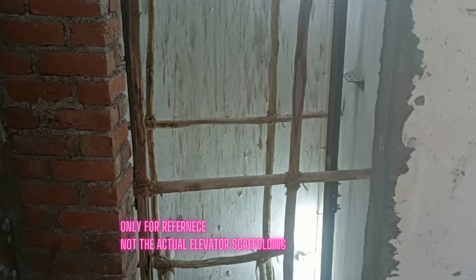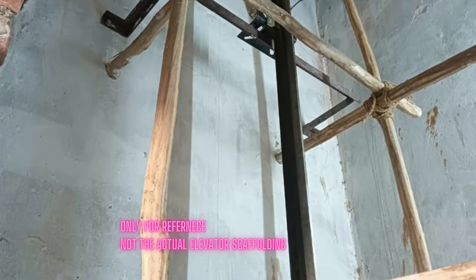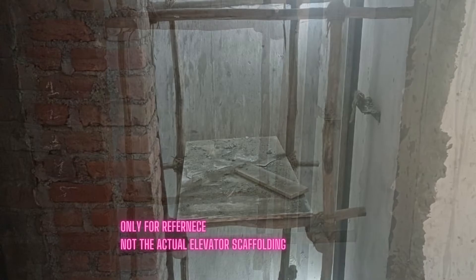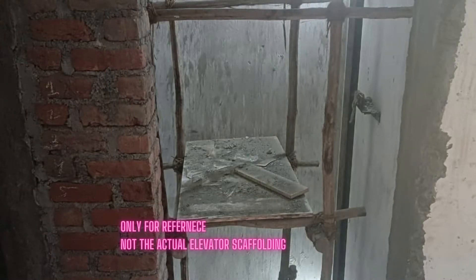Normally these subcontractors have experienced teams who can do this work safely and also erect scaffolding which is stable and safe to use. Elevator companies must ensure before hiring subcontractors that their team are well trained for this kind of scaffolding erection work.